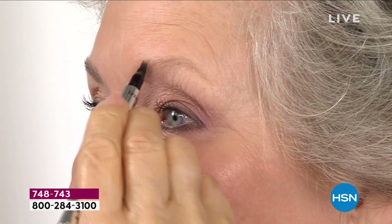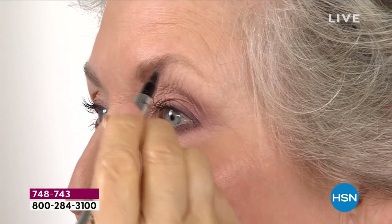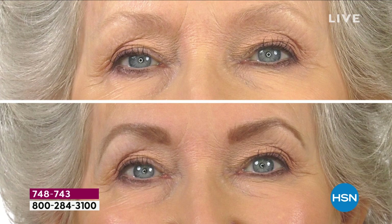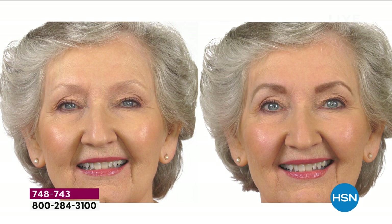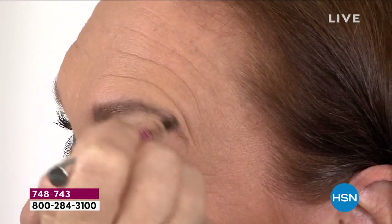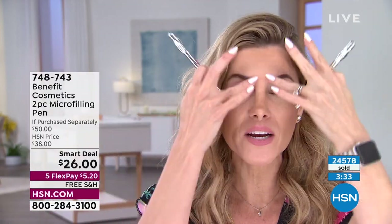Anywhere else, one pen is $25. You're getting two today for $26 — the second one's a dollar. You cannot walk into any other retailer and get a buy-one-get-one like this. Microblading can be painful, tricky with colors, prone to fading and patchiness — it's a high commitment. This pen gives you the look of fuller, thicker, more voluminous brows, adding tint and sculpting. I've always had thin sparse brows and trusted Benefit from the beginning. It's waterproof, smudge-proof, 24-hour wear.